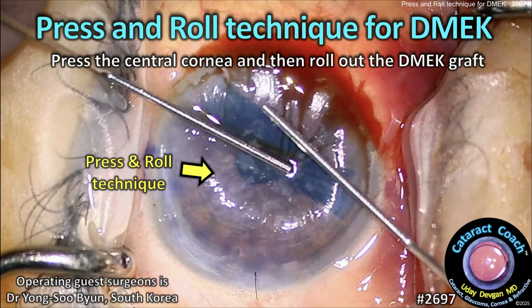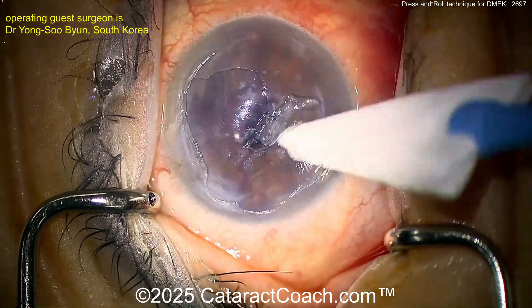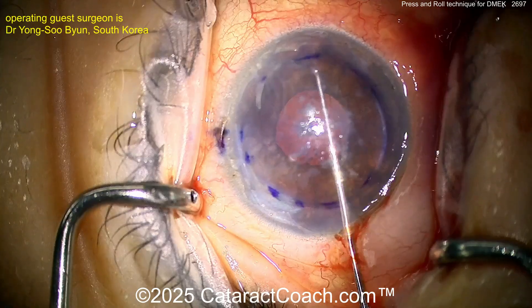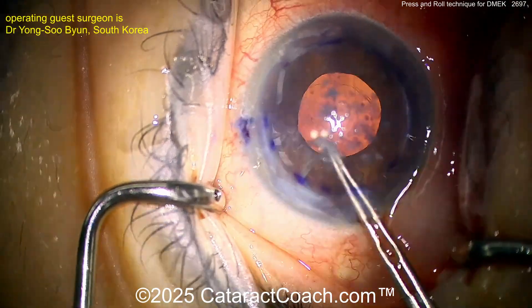From cataractcoach.com, this is the press and roll technique for DMEK — pressing the center cornea and rolling up the DMEK graft using a special air bubble. This is a very interesting technique. The patient has granular dystrophy, has already had a vitrectomy making it more challenging, with a very deep AC, and is already pseudophakic.